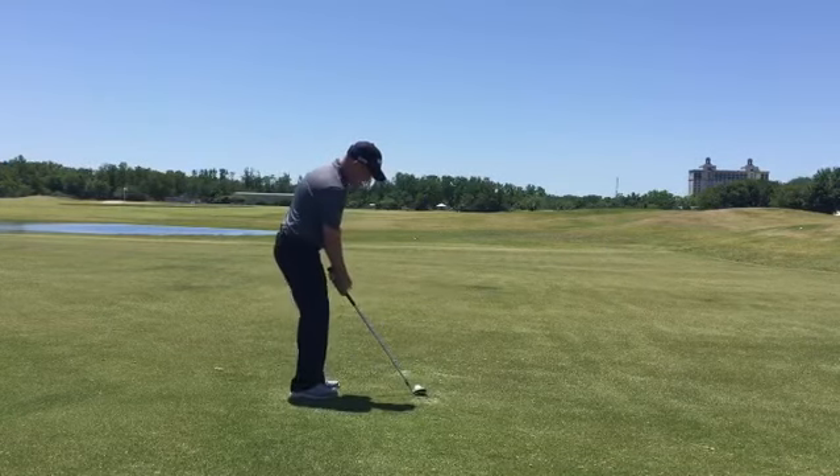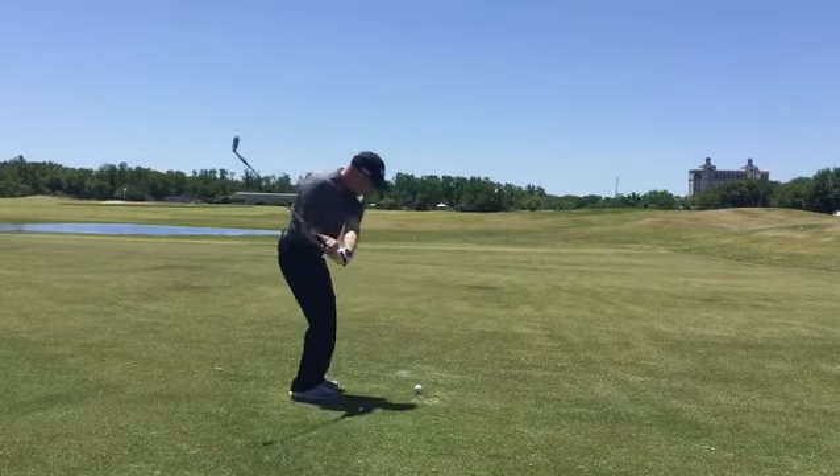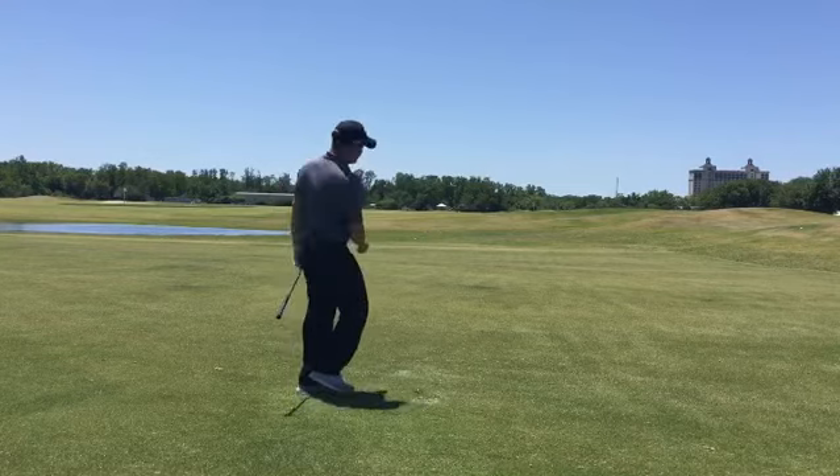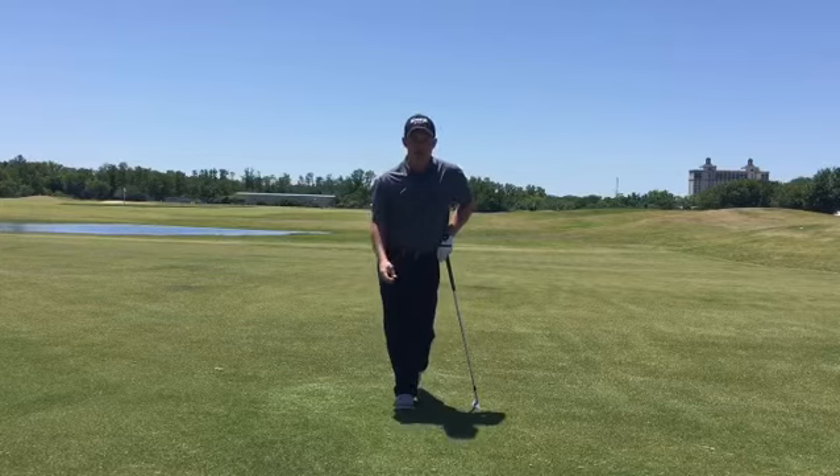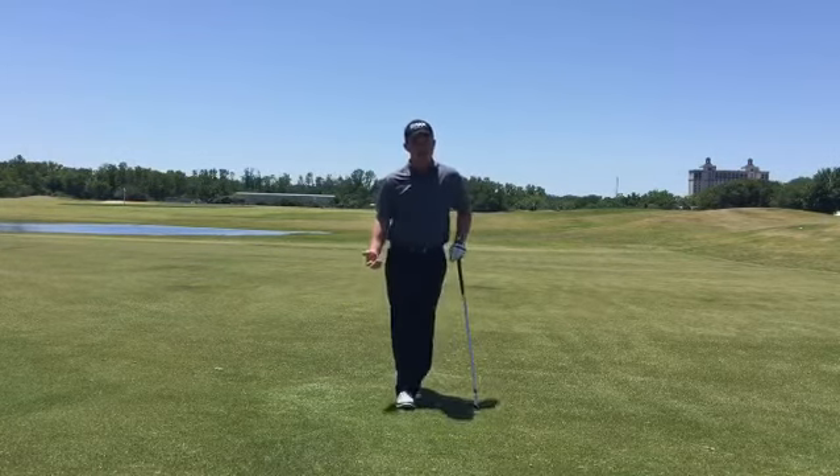From here, short little swing. We're not looking to hit it very far, but we're looking to maintain that right elbow position as well as that right wrist position to help keep the clubface straight and pointing at your target line. If you struggle with flipping, give that drill a try.